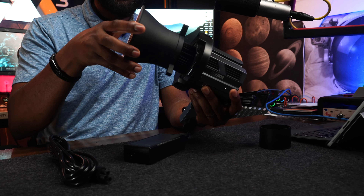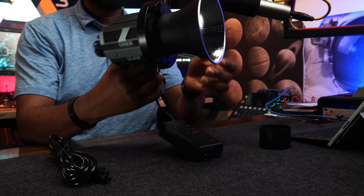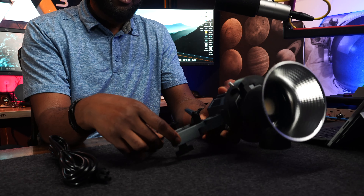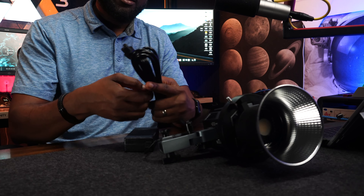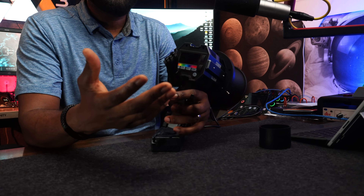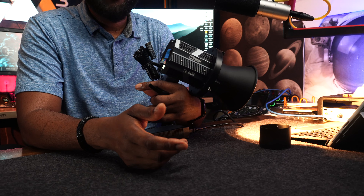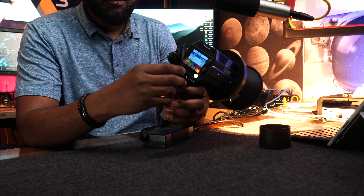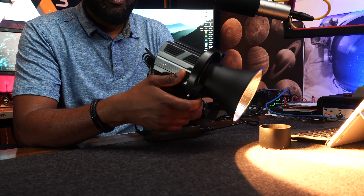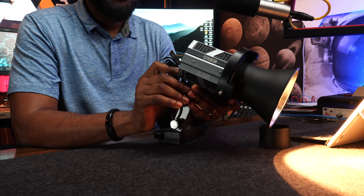Now you have the light set up. The next step is to plug in the power cable, go to the back, and power the light on from there. That's how you set it up. I'll turn this off for a second and we'll go through the specs.